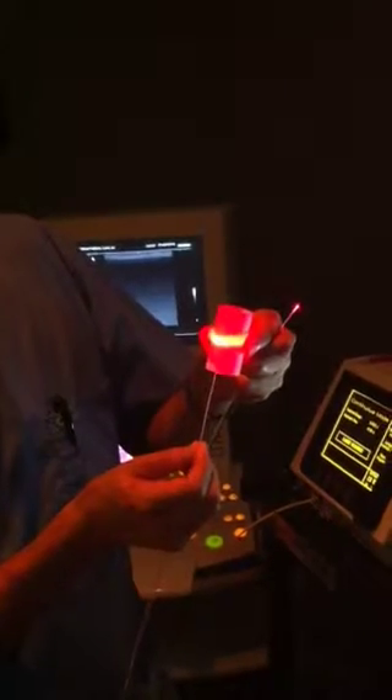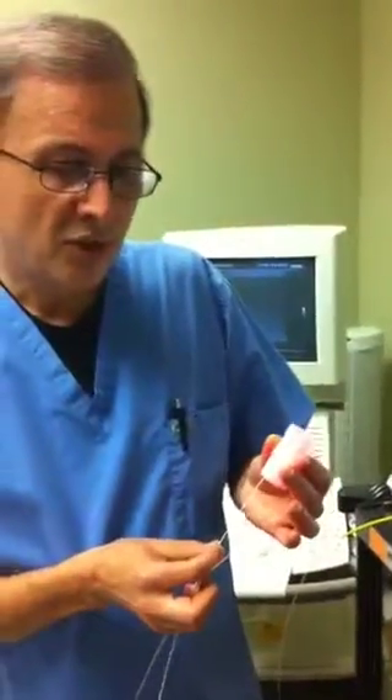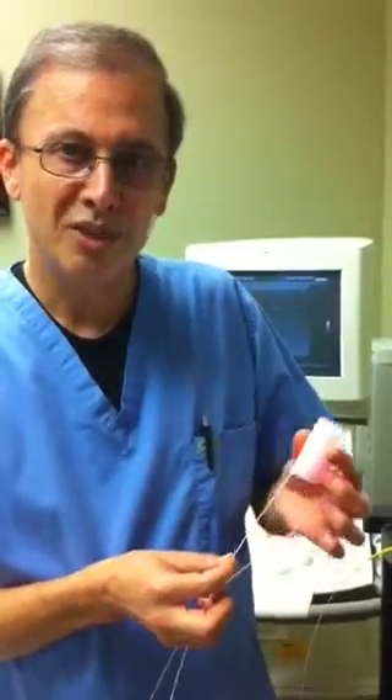As we go into the vein and pull out at low energy very uniformly, we will damage the endothelium of the target vein, and that results in better results and more success rates. As mentioned, the patients do not have much pain with this system, so this is our preferred method of treatment. We are happy to be the first vein clinic in the San Francisco Bay Area to offer this to our patients.